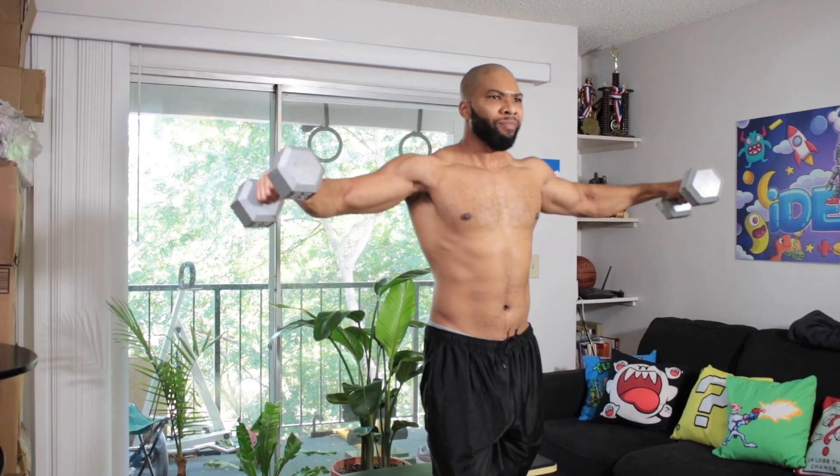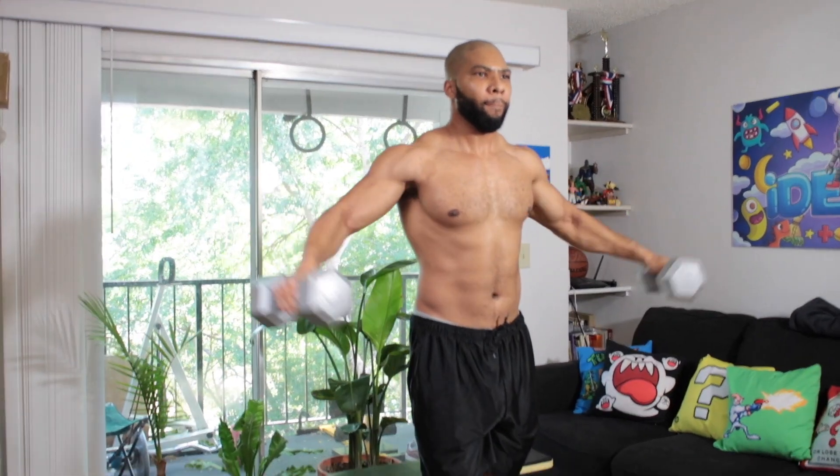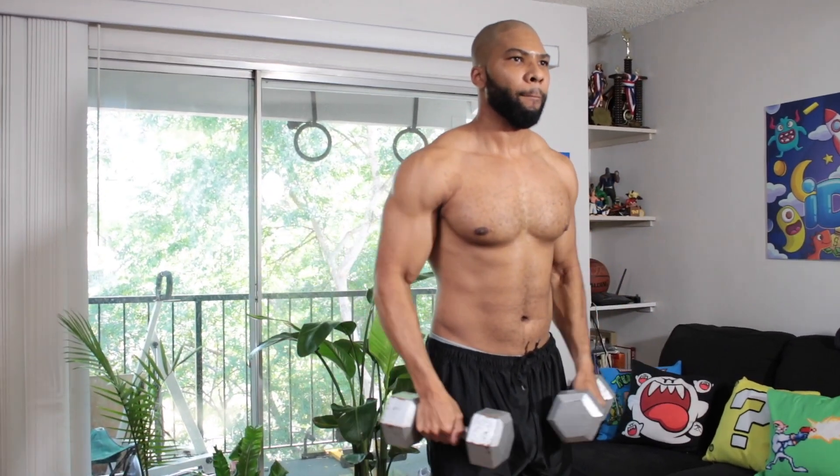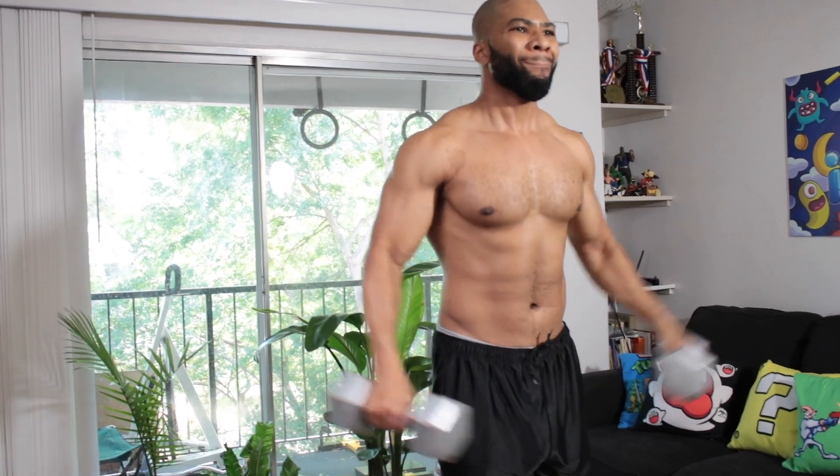The next exercise we're going to do is just standing lateral raises. We're just going to work the main head. We're going to try and squeeze at the top and relax all the way back down to the bottom again.